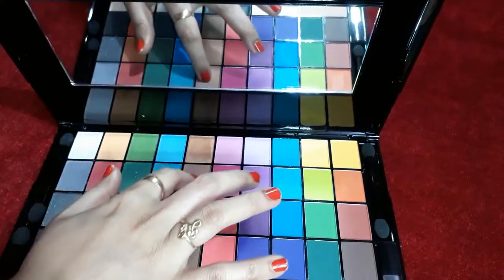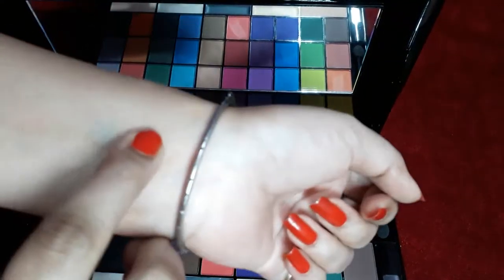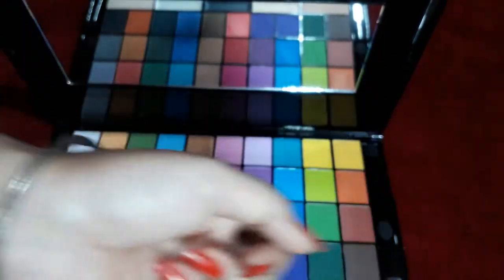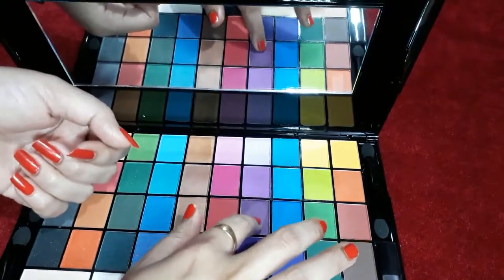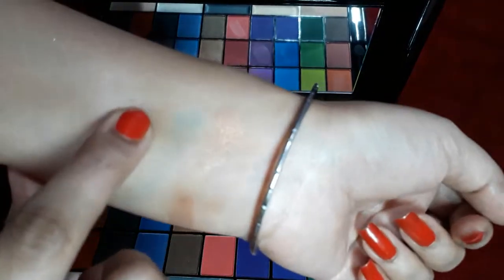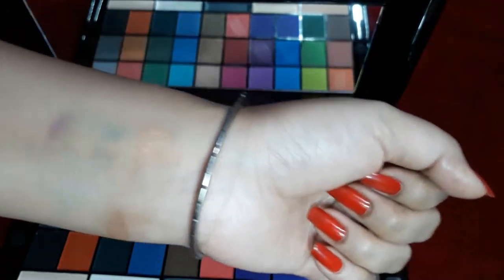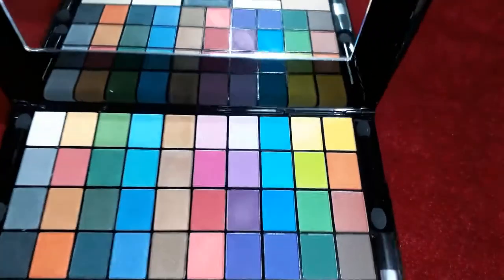I am using a bronze color — look how shiny and elegant it looks. Now I am using a matte shade — this is a purple shade and it is a very nice color. It looks light, but when you apply it more, it will show the original color.